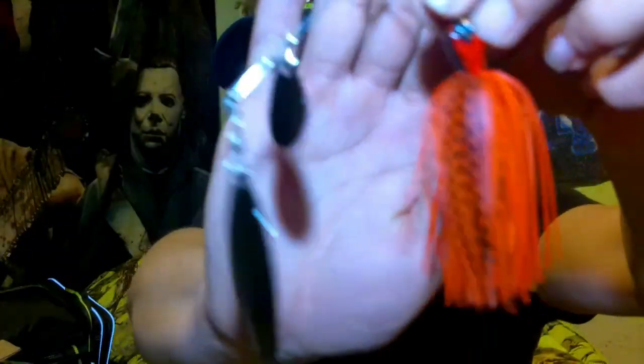Got a nice little spinnerbait — this is also in the Flamin' Hot color. Check that out. It's got a nice little willow Colorado blade on there. Look at the color on that thing. Nice little spinnerbait.